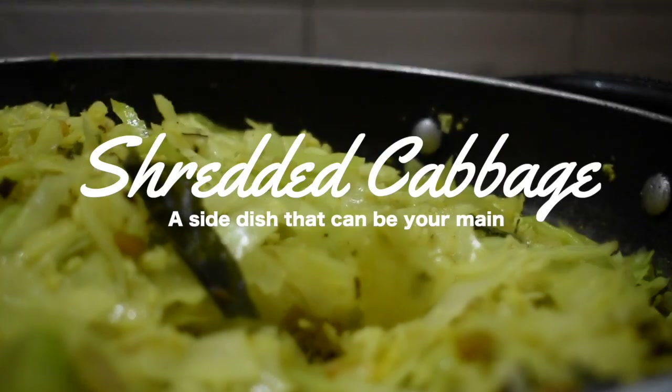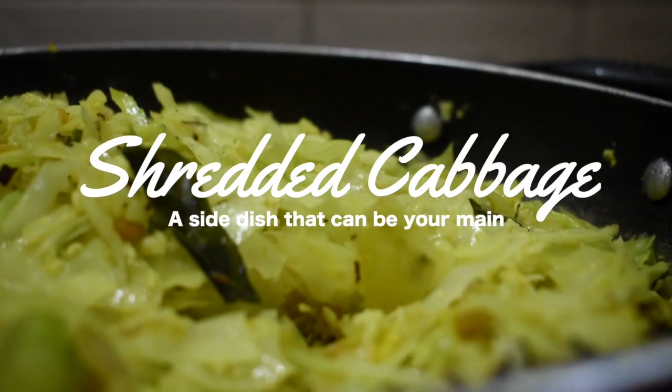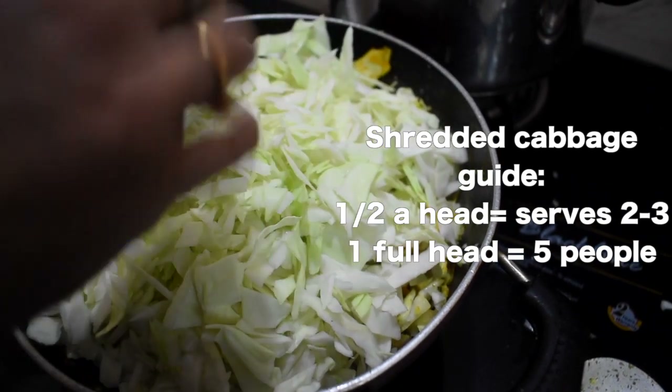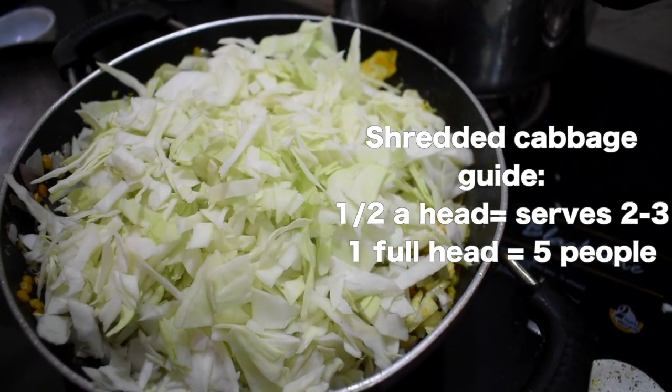The second recipe is probably my favorite — shredded cabbage. Very simple, very healthy. So you take half a head of cabbage — it depends how many people you are feeding. If more than five people, you need one whole cabbage. Just cut it into small pieces and keep aside.